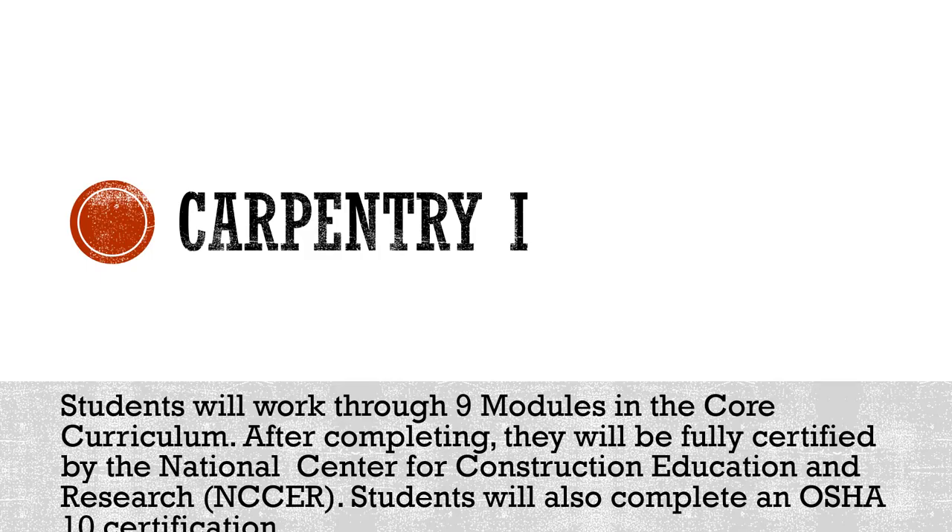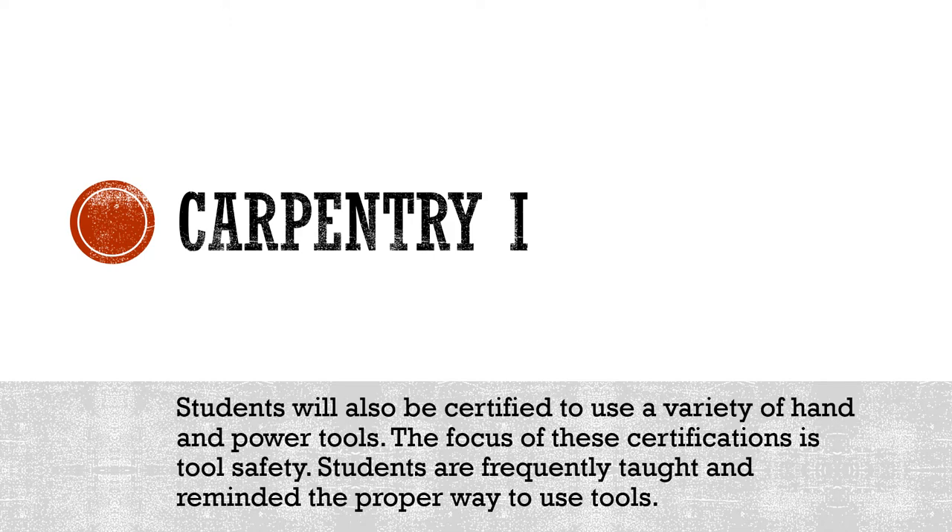During your first year of Carpentry you will work through nine modules of the core curriculum, and at the end you will be NCCER certified. Students will also complete their OSHA 10 certification during their first year. Safety is always our first priority in everything we do here, and as a result students will become certified in a variety of hand and power tools.